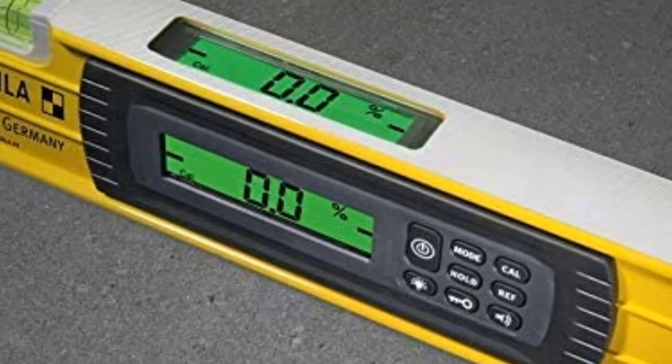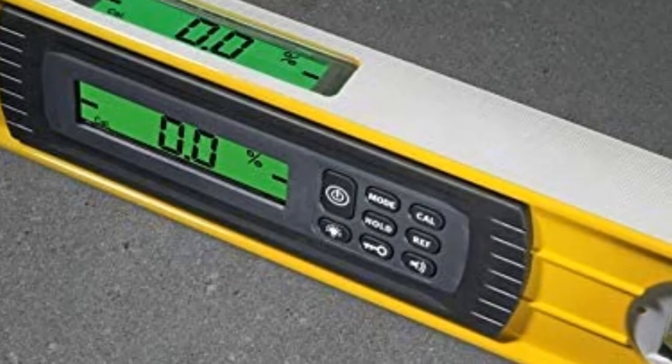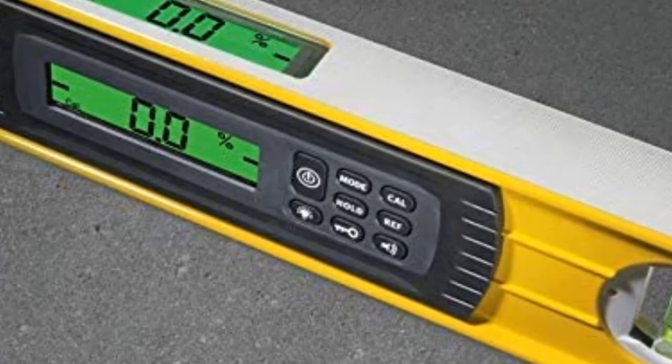It has 5 display modes: degrees in 1 or 2 decimal points, percent, feet and inches rise/run in decimal, feet and inches in fractions, and millimeters per meter. It instantly converts measurements to any scale and supports ADA 4.8.2 compliance measurement for obstruction ramp compliance. Quick and accurate dual screens — front and top — allow easy viewing from any angle. It is backed by a 2-year warranty from the date of purchase.